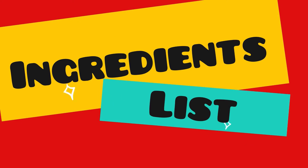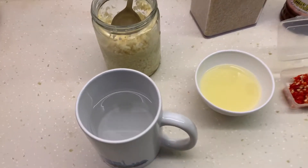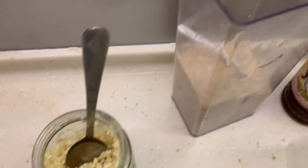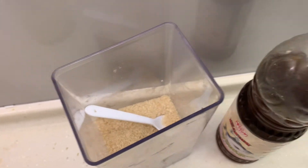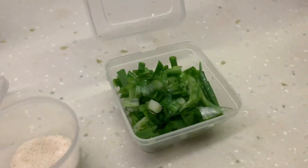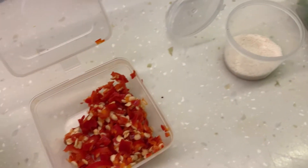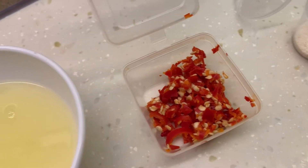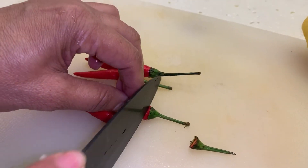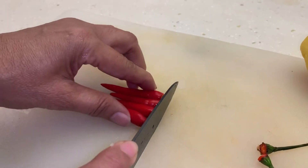In the meantime, let's make the sauce. Here are the eight ingredients we'll be needing: water, garlic, sugar, fish sauce, spring onions, chicken stock — that's a special ingredient I like — chili padi, and lemon juice. For the chili padi, I'm using four; it's also known as bird's eye chili.